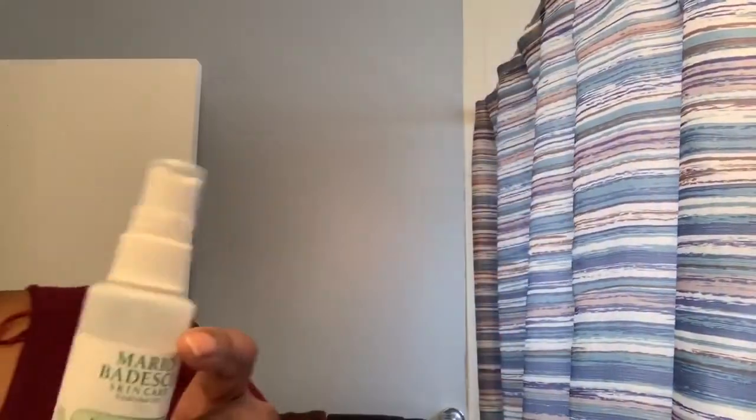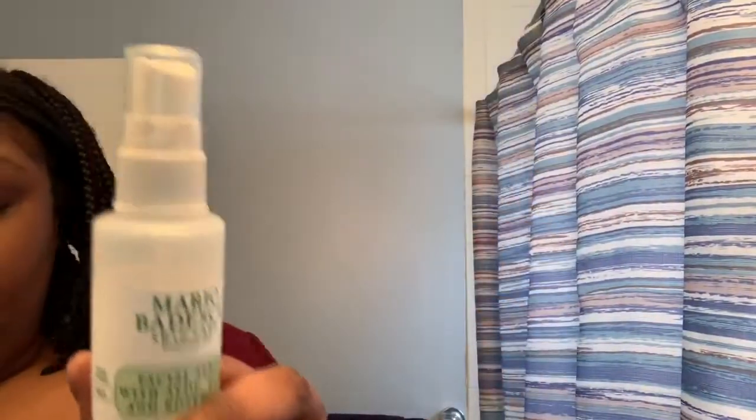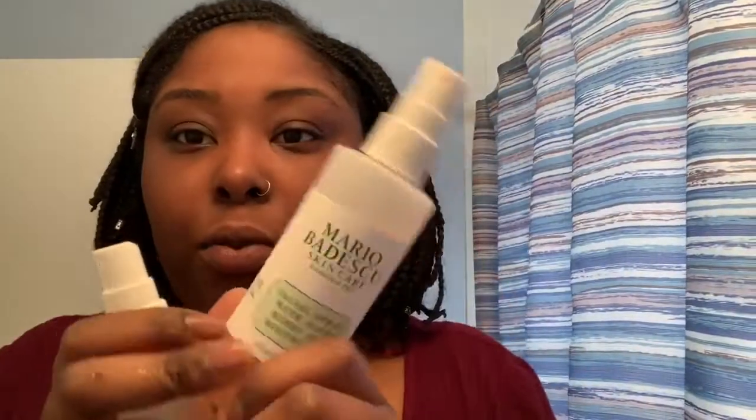This is a rose water with herbs and aloe that I've put into a Mario Badescu bottle — no worries, this is the real deal. I spray this one first because I feel it's more powerful. I don't rub it in yet, I just leave it. Then I put on the aloe and rub it all in. I do this twice a day — in the beginning of my skincare journey I was doing it once in the morning and once at night, which became an everyday pattern.